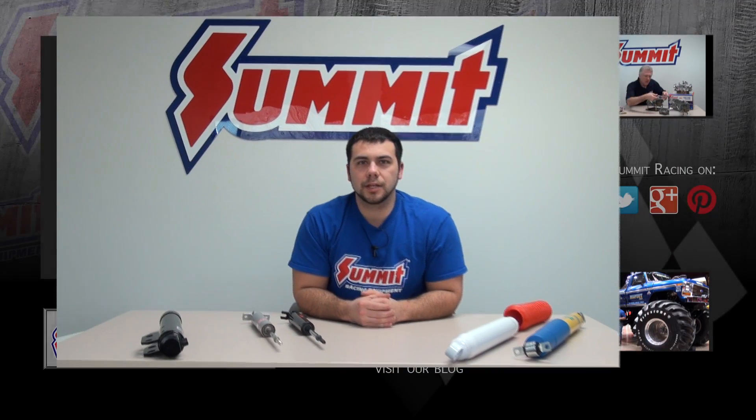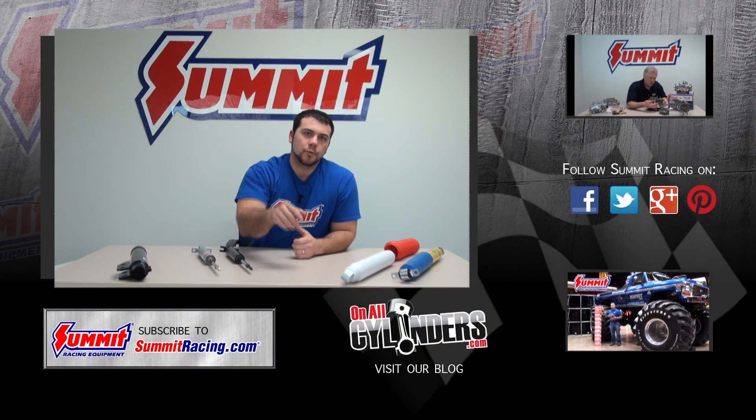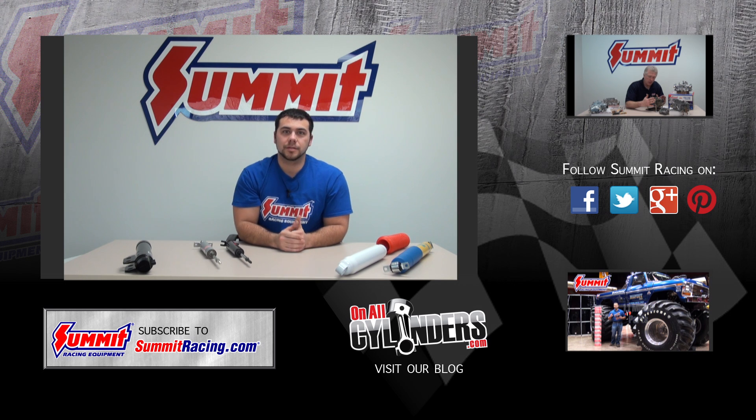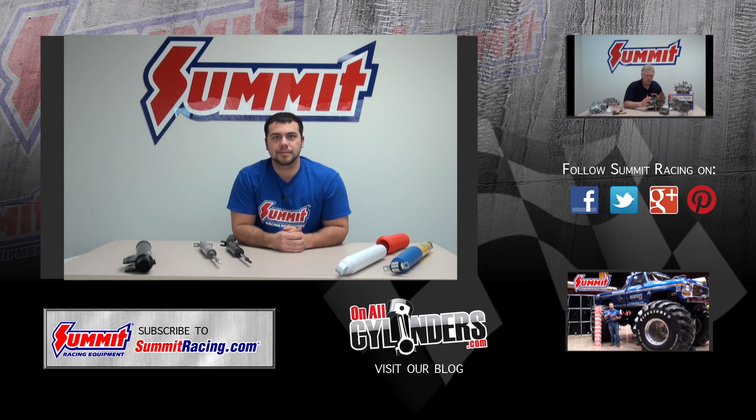I'd love to hear what type of shocks you prefer on your ride. Remember to leave a comment in the comments section below, watch our other videos, and always hit the subscribe button to stay up to date on our latest videos. Thanks for watching.